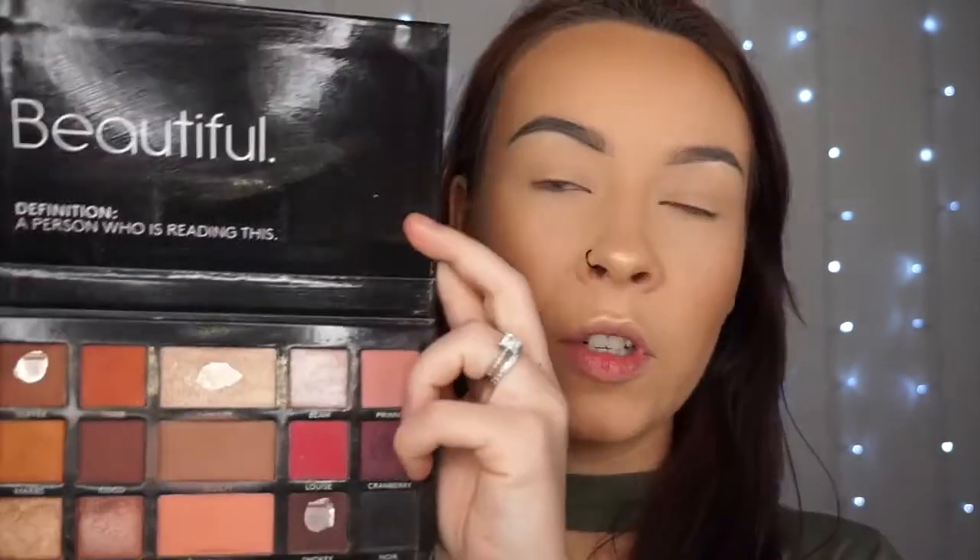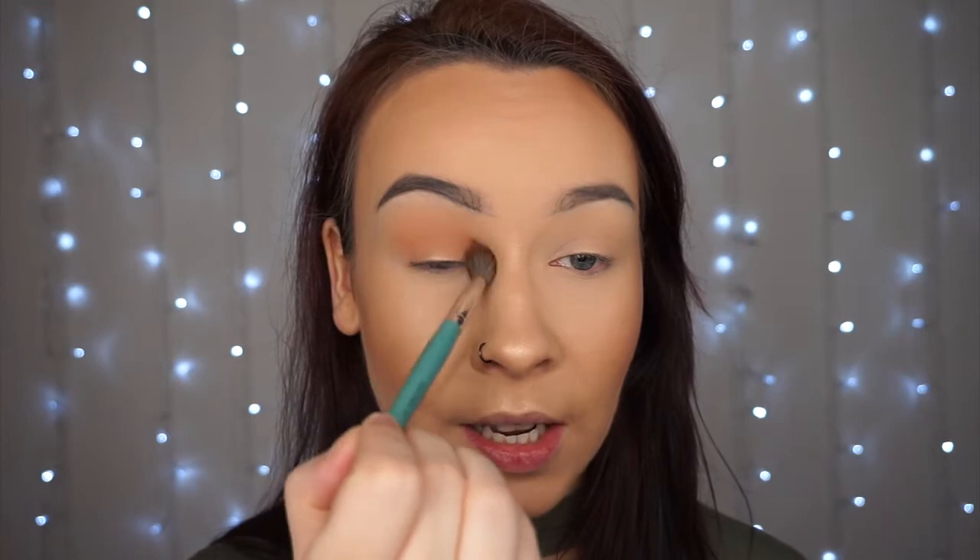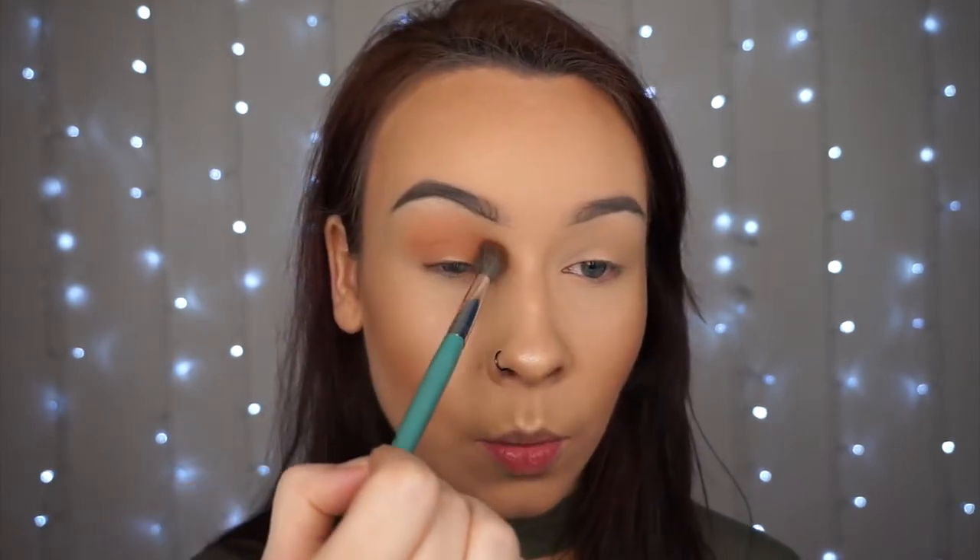Now we're ready to move on to the eyes. I'm using the LMD Be Perfect eyeshadow palette. For a transition shade I'm using the Toffee shade, running that all over the crease — I'm just going to do a nice smoky eye today. I run that underneath the eye as well just to keep it all connected. It's so great waking up on New Year's Day and not feeling hungover — I do not envy any of you right now!